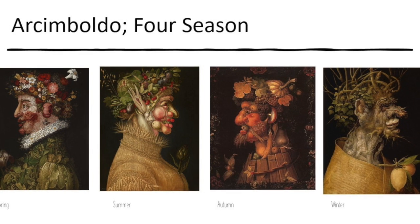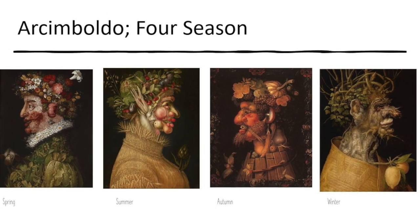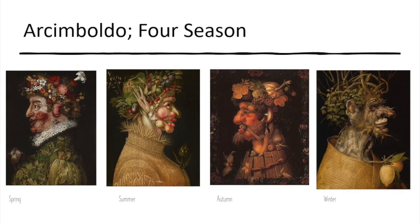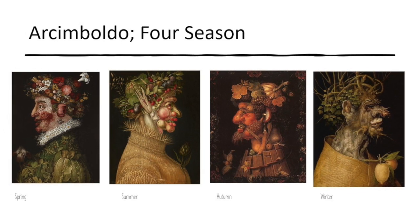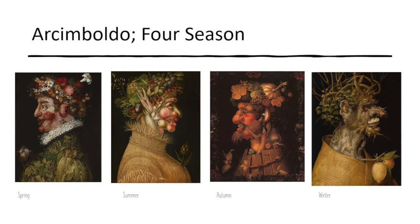he got into a Mannerism phase where he used organic objects like flowers and sticks to create interesting portraits. This is his Four Seasons series, where he created each of the four seasons using items from that season that you'd find in nature.